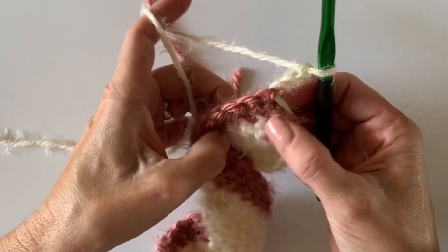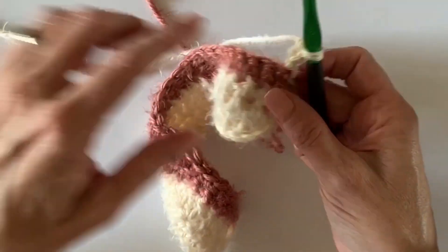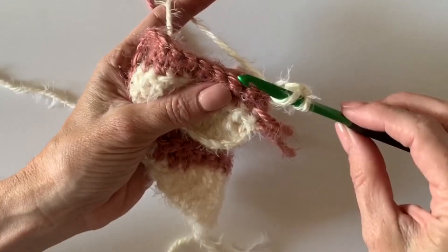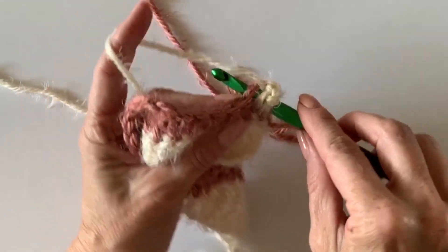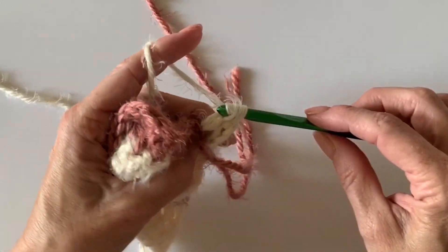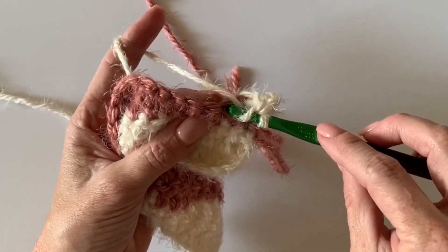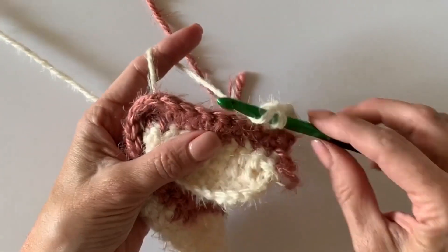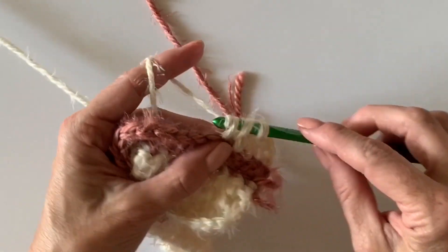Turn, and remember this is my first stitch, so now I just need to make six more double crochets. You'll do two rows of this exactly like how we started the first two rows, and then you'll pull through with the Powder and just keep alternating those colors.